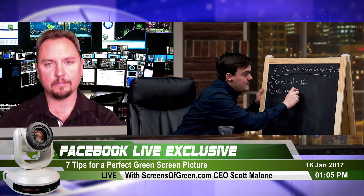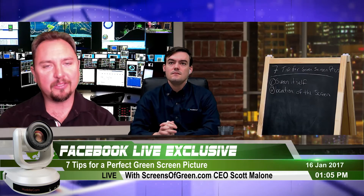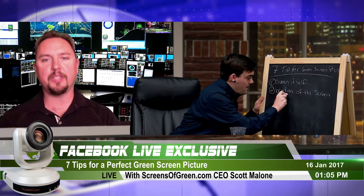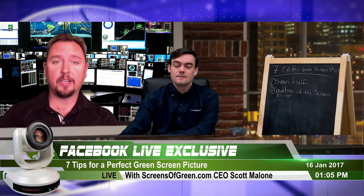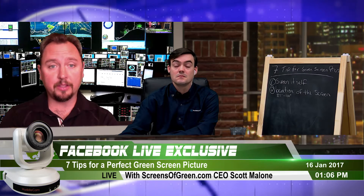Tip number two is the location of the green screen. One thing often missed is the size — most people underestimate what they need. We recommend a minimum of 82 inches on the diagonal, but most Screens of Green are 100 inches or larger. You want to be approximately three feet in front of your green screen to avoid shadows, and three to four feet from your camera. Higher-end cameras with zoom give more flexibility.